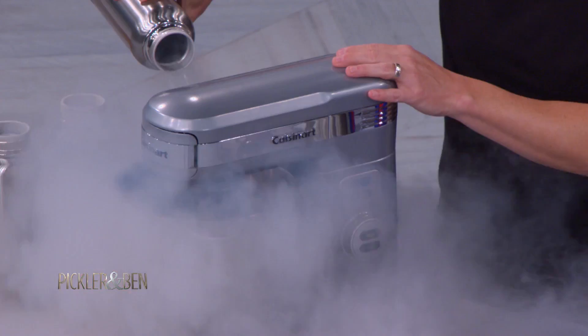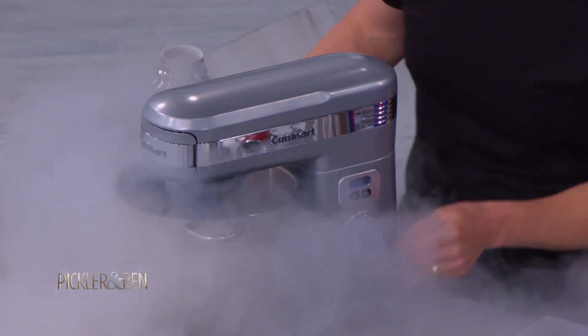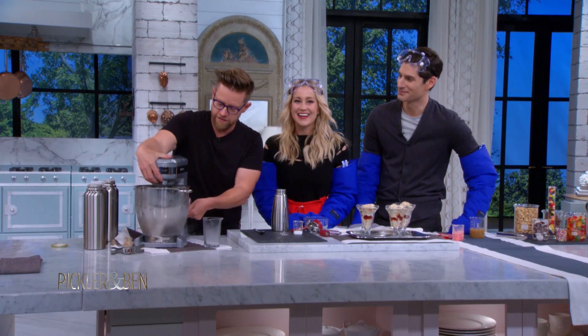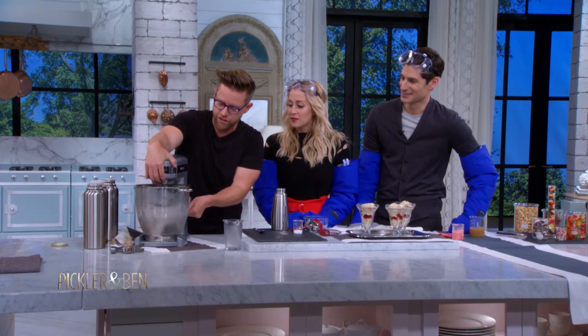Very simple — all I've done is added some liquid nitrogen to the whiskey. Welcome to our kitchen. This is a new machine for me.